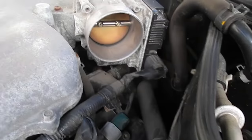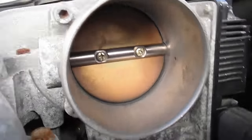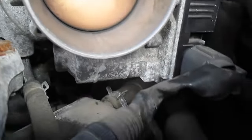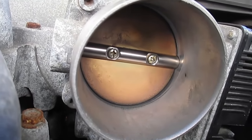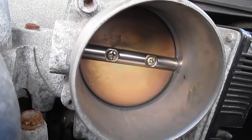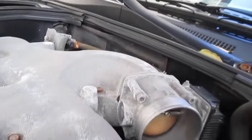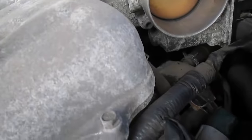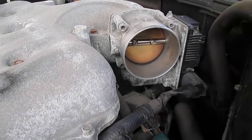Now that the intake pipe is out of the way, there are four hex bolts — one on either corner — so I'm going to remove those and disconnect the power to the throttle body. Whatever you do, do not clean the inside of the throttle body — it can screw up the calibration. These things are really finicky, and if you throw it off you'll probably have to replace the whole thing. I'm just trying to avoid removing the coolant lines underneath, so I'll leave that on and remove the throttle body itself.